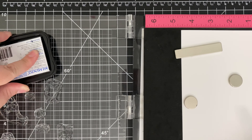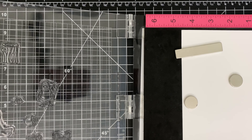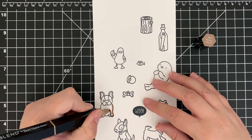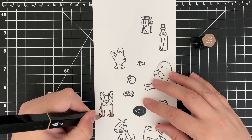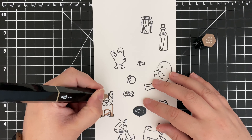First up, I'm going to stamp these Heffy Doodle Cuties using my Misti and Memento Tuxedo black ink, which is safe for alcohol marker colouring. We're going to be using Spectrum Noir tri-blend markers for quick colouring. I'm not going to show you the whole colouring process, but I will show you a few examples.